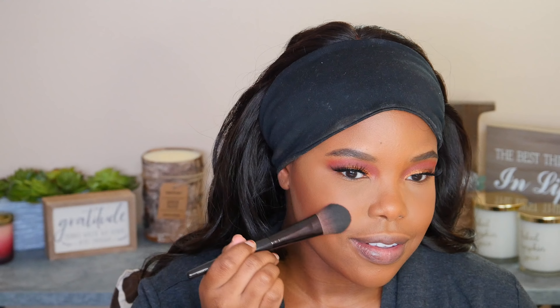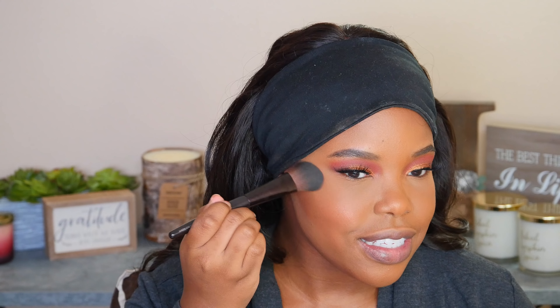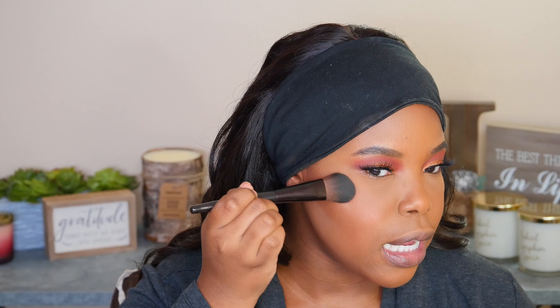Let's move on to blush. This is the Too Faced Tutti Frutti collection in Cherry Bomb — it's so beautiful. Because I have those berry orangey tones in my eye look, I think this will complement it perfectly. I'm going to dip my brush in here and get just a hint of color, bringing it all the way back along the cheek and brushing it nice and gently.